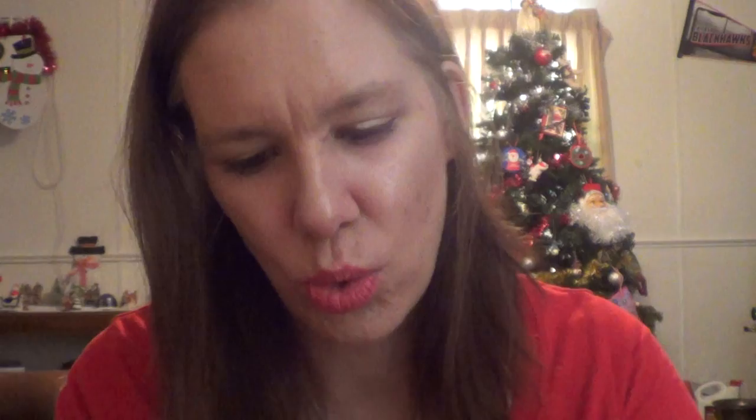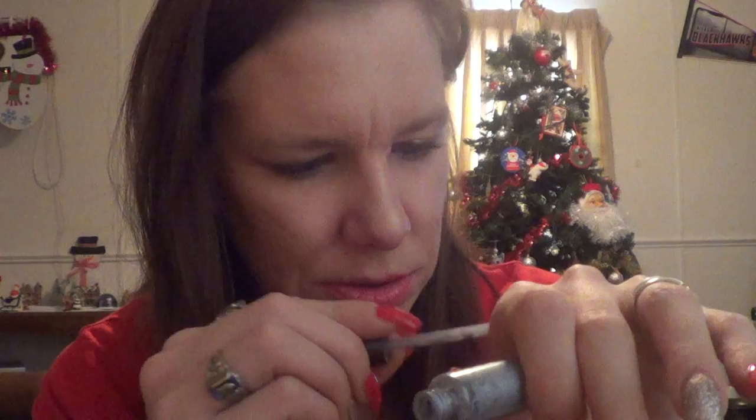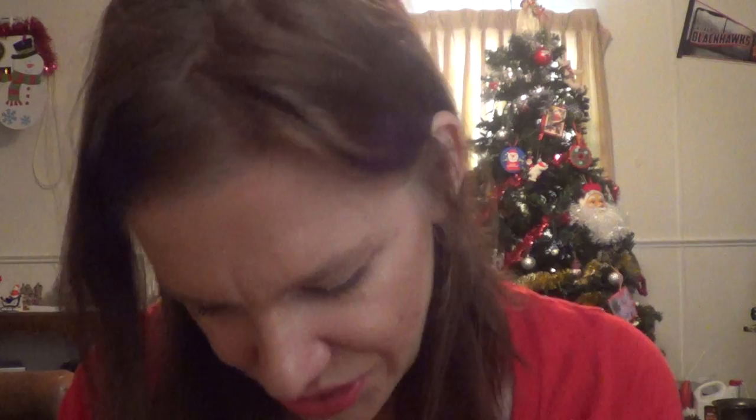If you guys don't remember, I'll do a swatch of my old, old eyeshadow and you'll see why I love it. It's beautiful, I love this — very beautiful. It's very old too, that's why I don't use it.